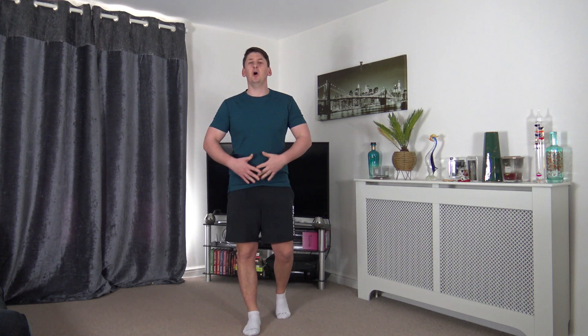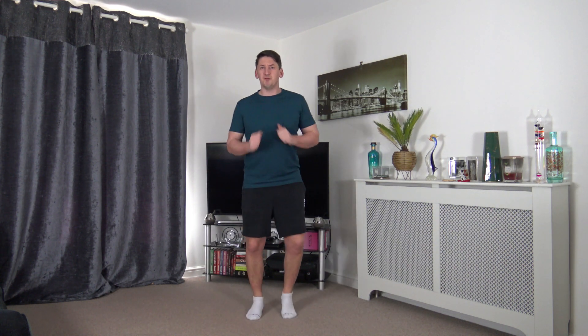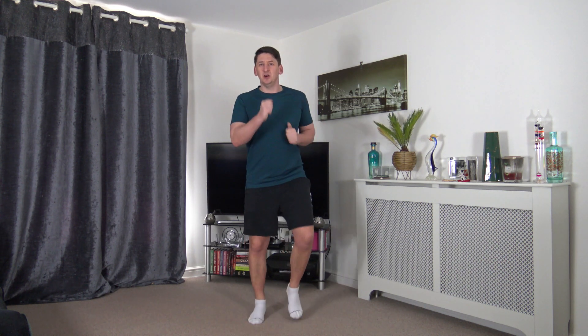Next we've got power walk — arms pumping, strong core, posture nice and upright. Power walk through. Keep a nice strong core, straight back, head up, facing forwards, working at your own pace.